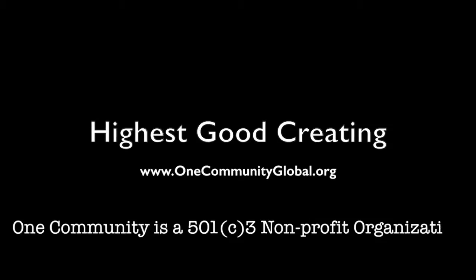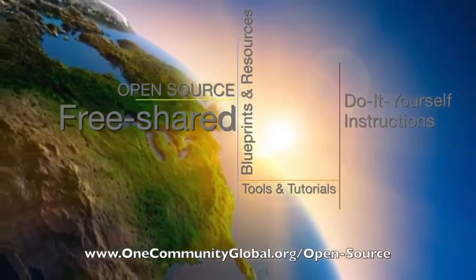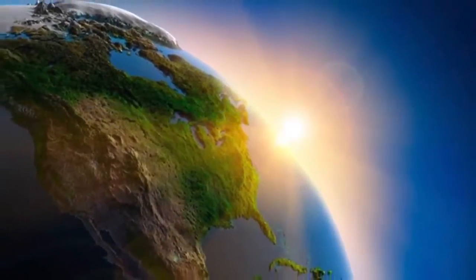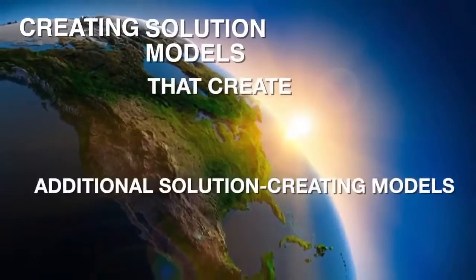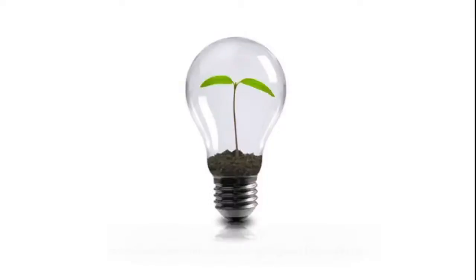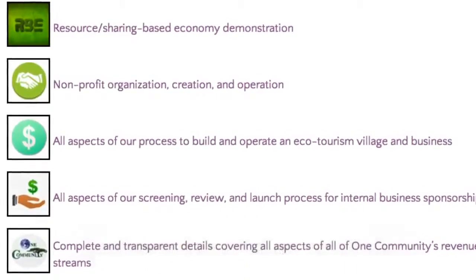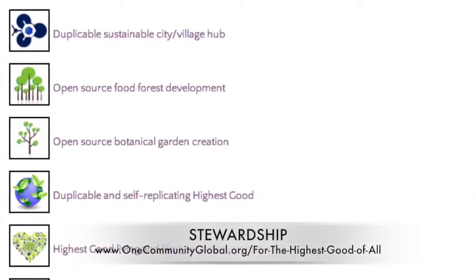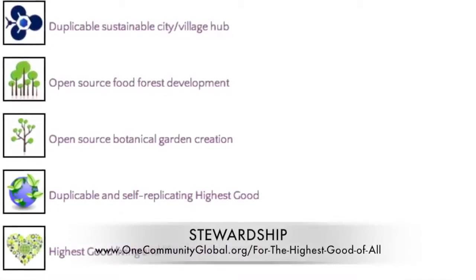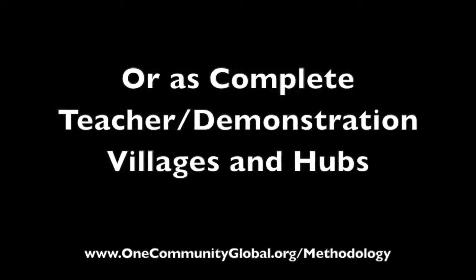One Community is a 501c3 nonprofit organization. We are creating open source and free shared blueprints and resources, tools and tutorials and do-it-yourself instructions for highest good living. Creating solution models that create additional solution creating models in the service of all life on this planet. This includes highest good approaches to food, energy, housing, education, for-profit and non-profit business creation, society and true earth stewardship. We are creating all these things to be implementable as either individual components or as complete teacher demonstration villages and hubs.